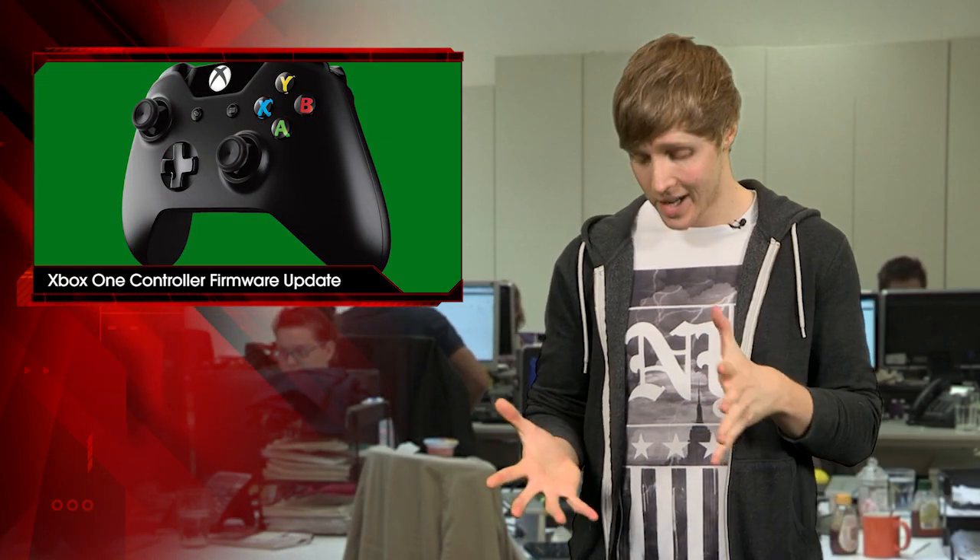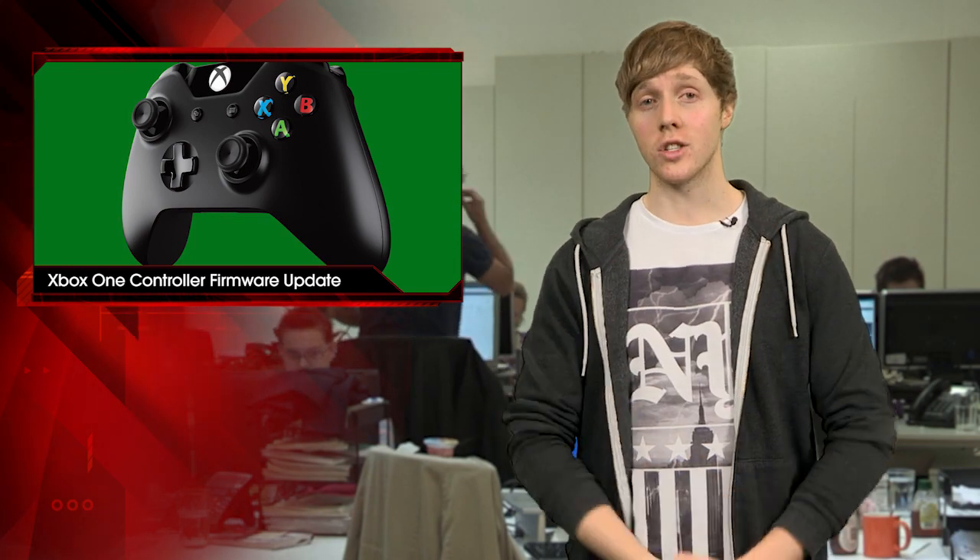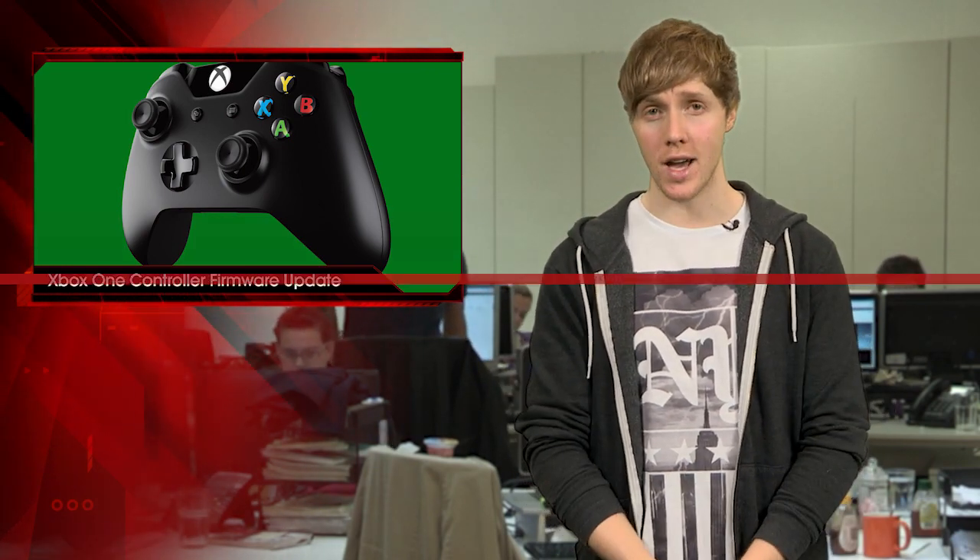Unfortunately, I do not have an Xbox here with me, so I can't really show you guys how to do it. But for full instructions on how to update your controller, check out the full article over at IGN.